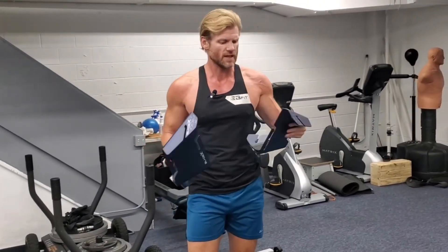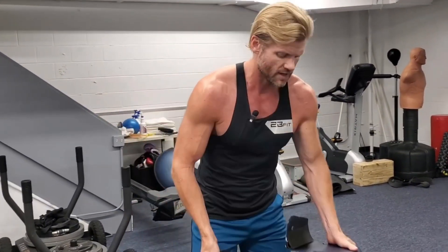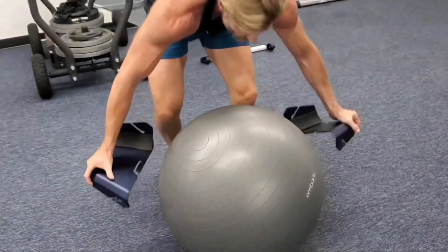Hit that little subscribe button in the corner — it looks like two blades. Click on it, subscribe to the channel, and make comments.